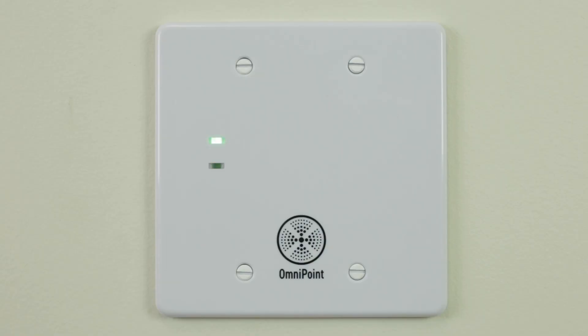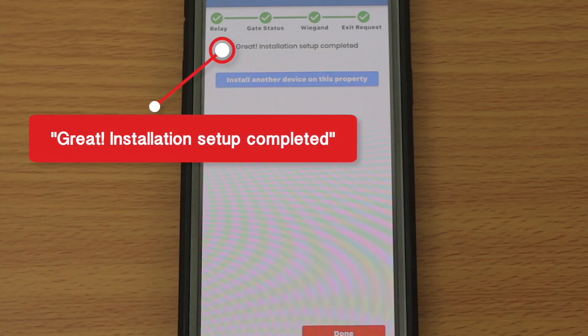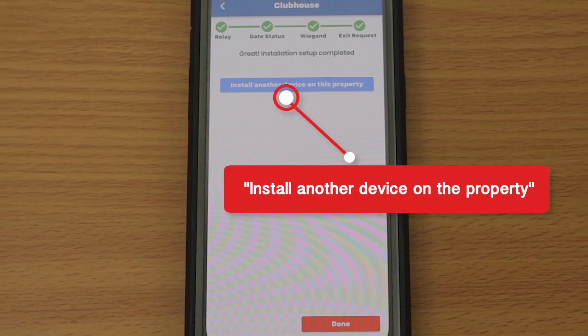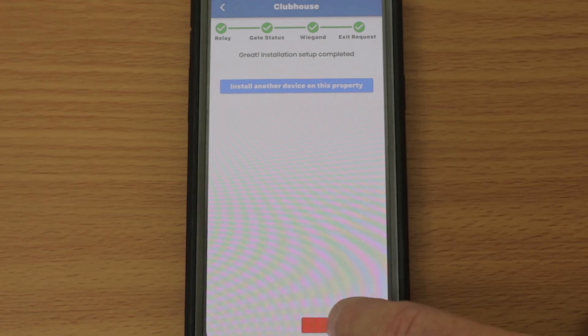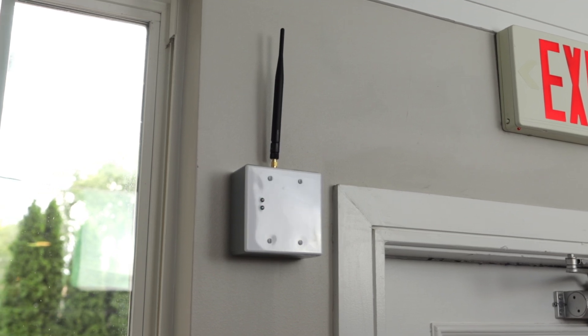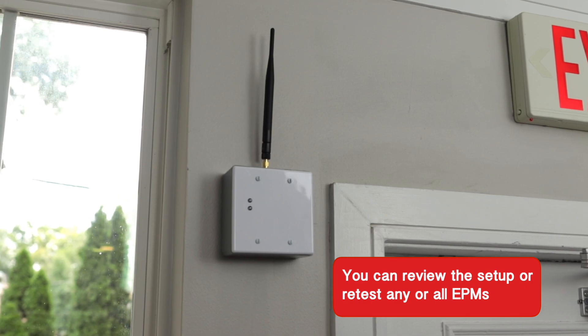Once all of the EPM's functionality has been tested, a message displays stating: Great! Installation setup completed. You may now choose to either install another device on the property or hit Done if you are finished. Choosing Done will return you to the main app dashboard. Once you have installed all of the EPMs at the location, you can review the setup or retest any or all EPMs.